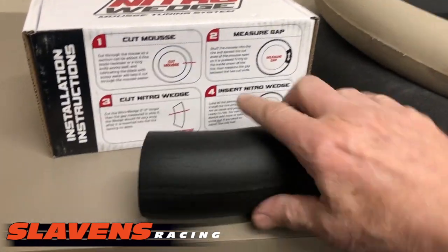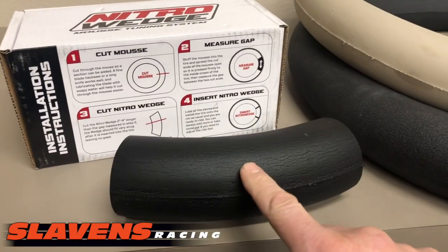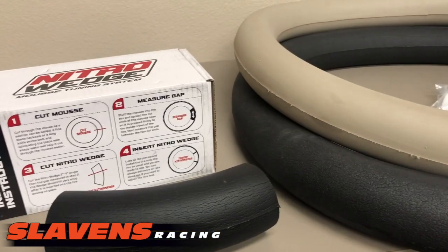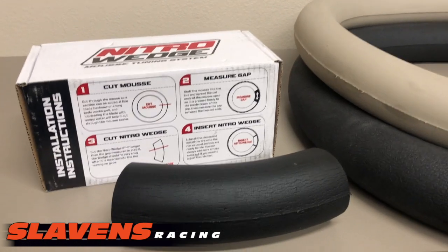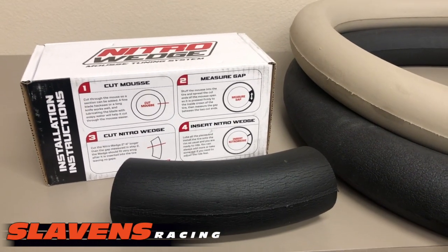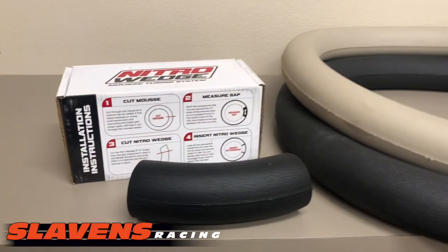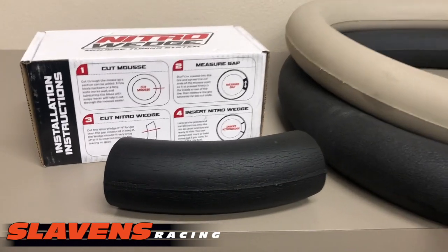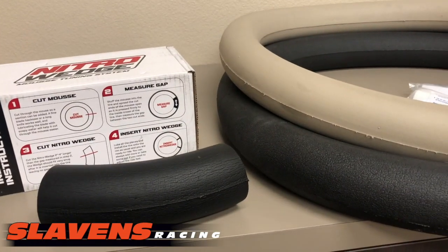Now these are only $17.95 and they come in the plushie — the black one — and the platinum — the tan one. You want to order whatever moose you have in there now, the same model: the plushie or the platinum in the wedge. Do not use the plush wedge with the platinum moose — that does not work.